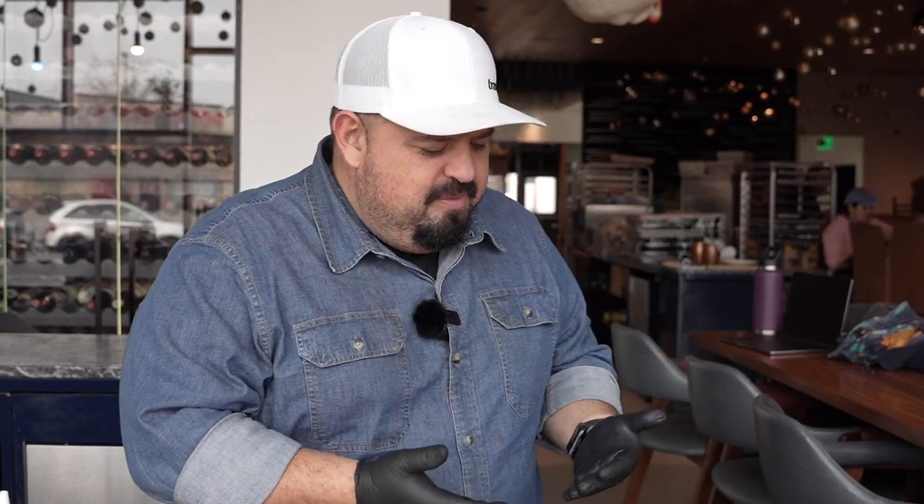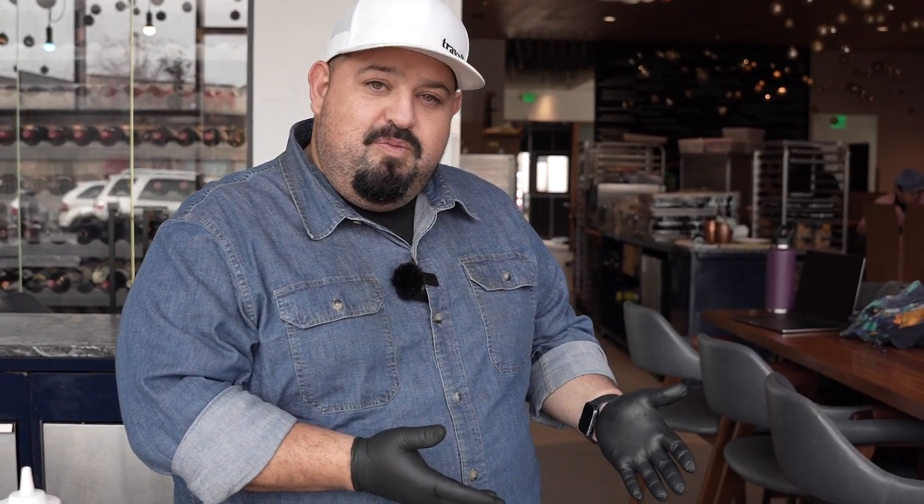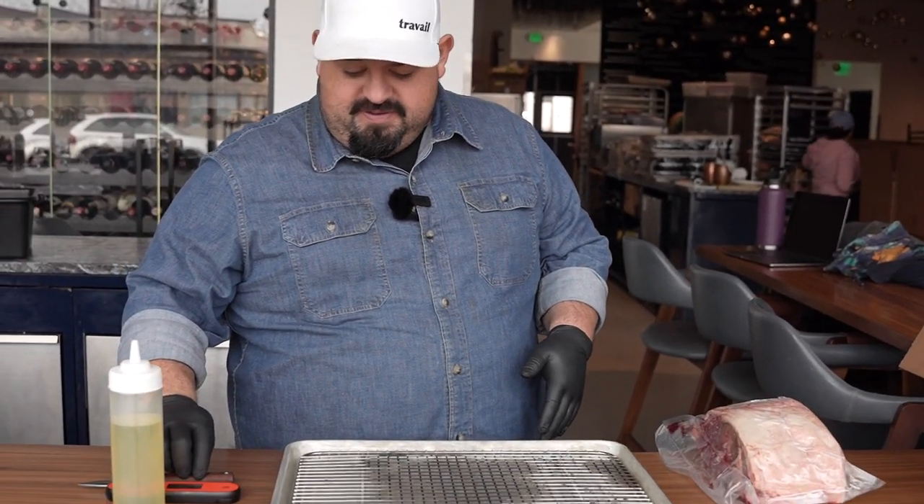Hey everybody, it's time for the holidays and you've ordered a holiday box. Allow me to show you how to take care of this wonderful rib eye that we've prepared for you guys.